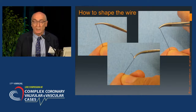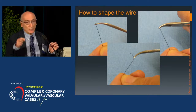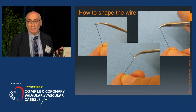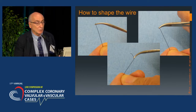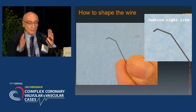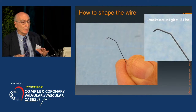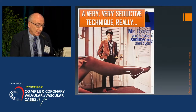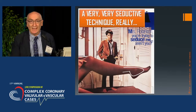How to pre-shape the wire? Wire shape is important. The wire can be pinched a little bit using a clamp — the most common is the mosquito clamp — and the final shape is similar to the Judkins-Rye catheter. This is very important. The double curve gives you the best chance to negotiate even complicated anatomy.